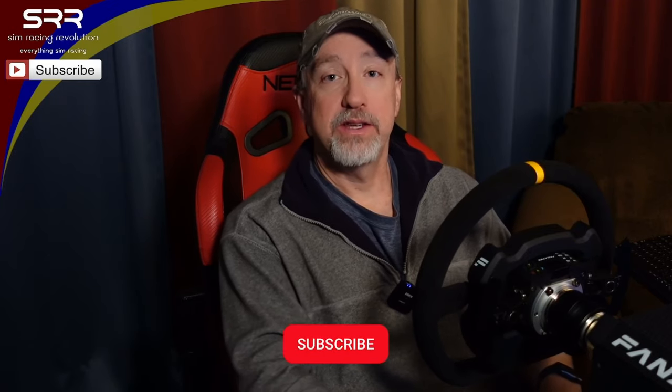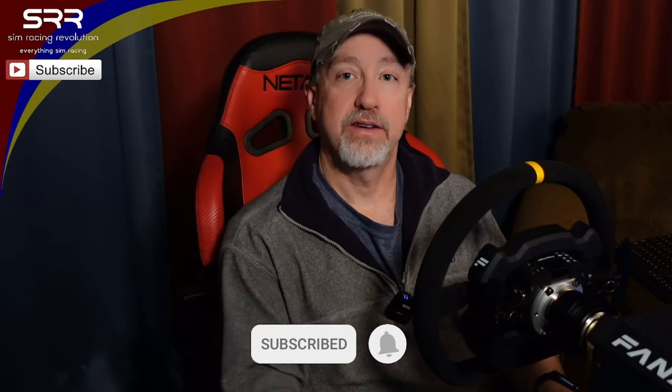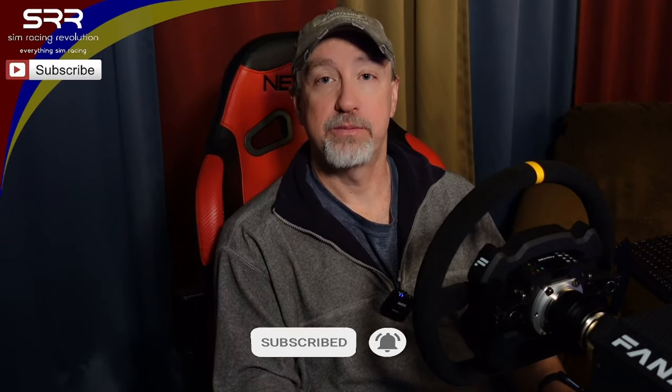Anyway guys, thank you again for watching - I really appreciate it. Please subscribe, like, and hit the bell icon so you know when future episodes are coming out. I hope you guys enjoyed this video today as much as I enjoyed making it. Thank you very much. Stay tuned for more episodes and we'll catch you guys later. Keep sim racing - this is John at Sim Racing Revolution. See you next time.